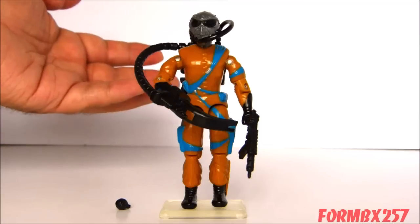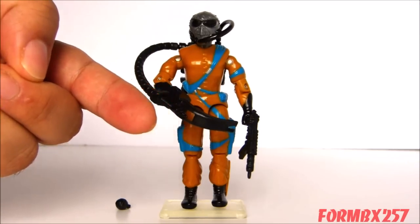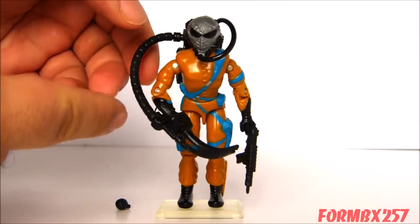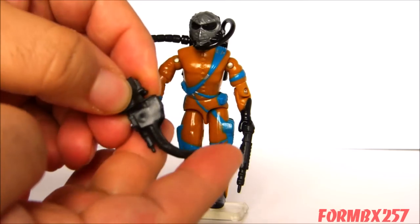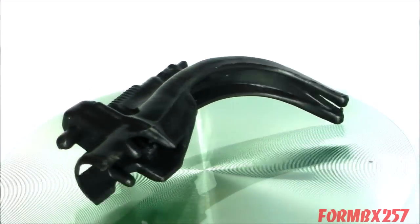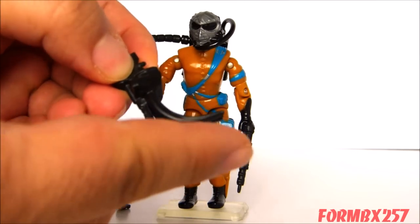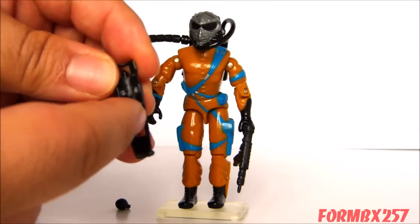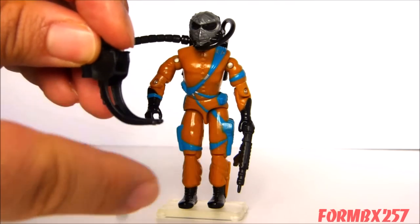First we'll take a look at the Frag Viper's accessories, starting off with his method of throwing the grenades — the SESTA. This curved-like device which he is holding in his hand I'll just detach from this rather large hose. The SESTA is actually based on a real-world throwing device, a sort of looped basket where you put a ball in, and when you throw it, it curves along and gives it a fairly good arc.